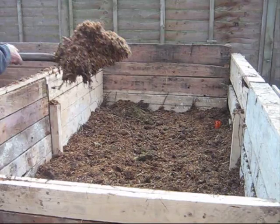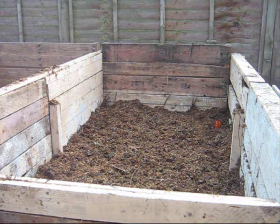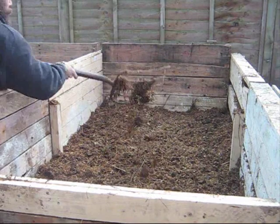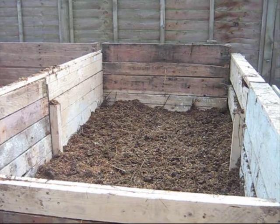During that high temperature phase, when it's between 50 and 70 degrees, the mesophiles are dormant. Once it drops below 50, those mesophiles start to become active — probably most active at around room temperature, about 20 degrees. That's probably their ideal.